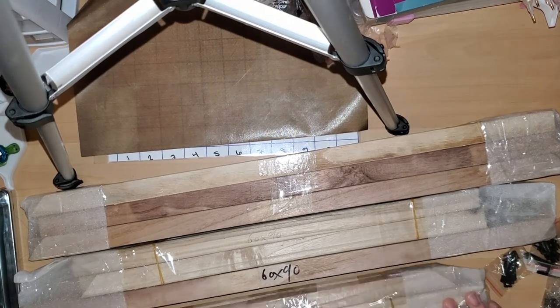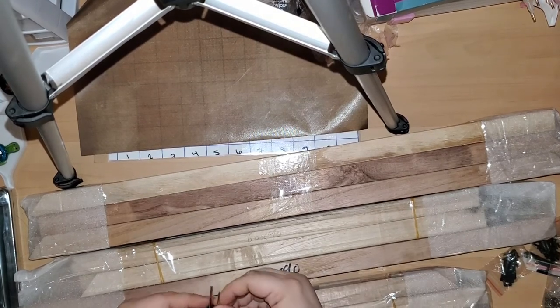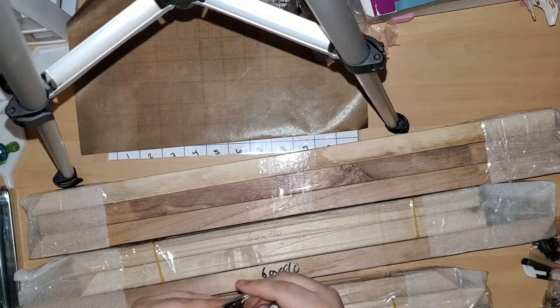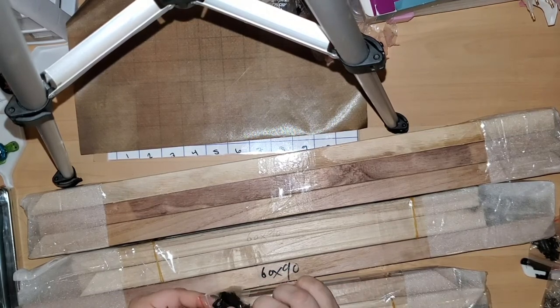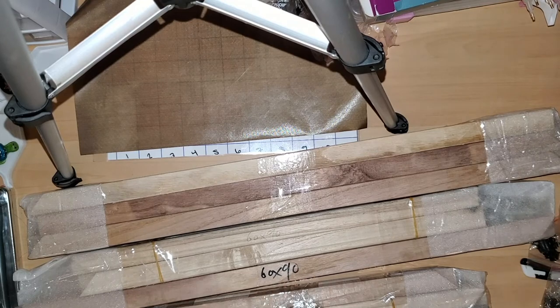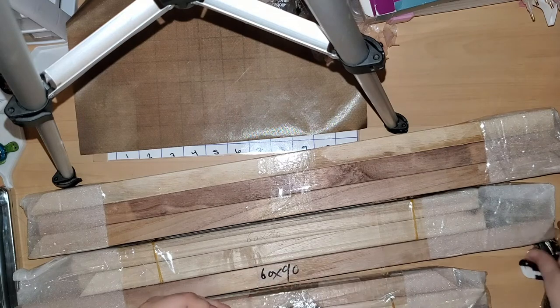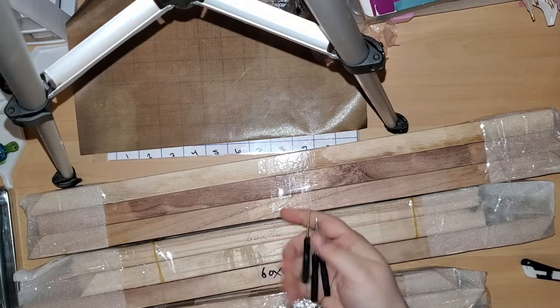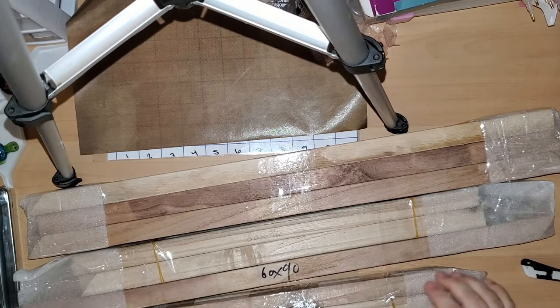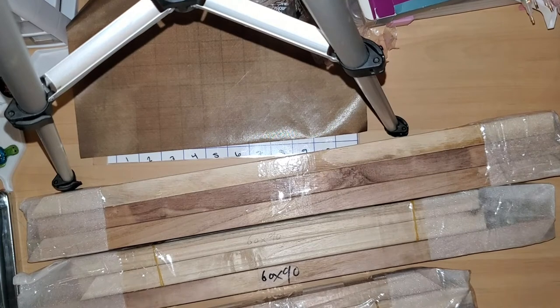They gave me some small little screwdrivers, and it looks like some screws with some brackets to kind of bracket them together. They gave me several bags of these — there's like four or five bags. And they gave me three screwdrivers, probably because I bought three different sets of the wood things.